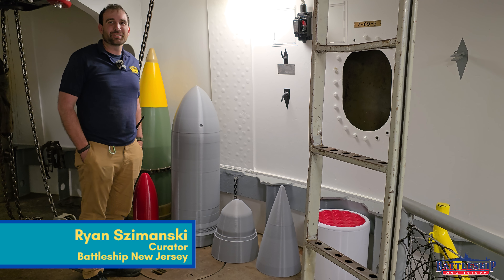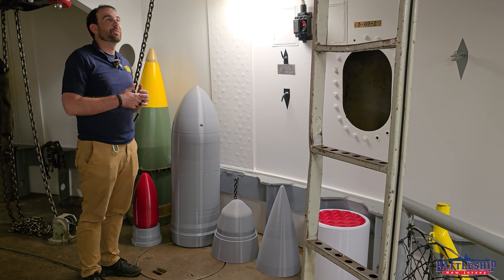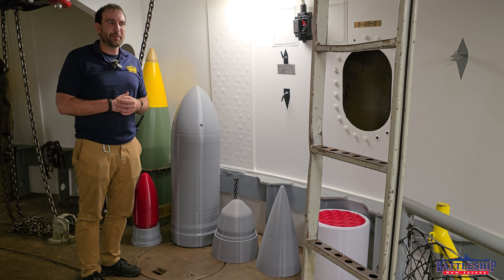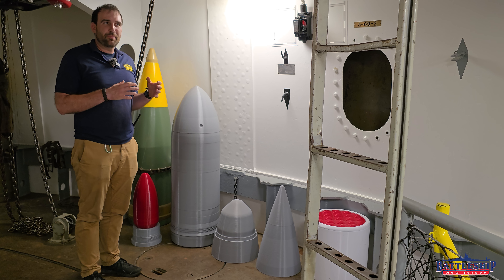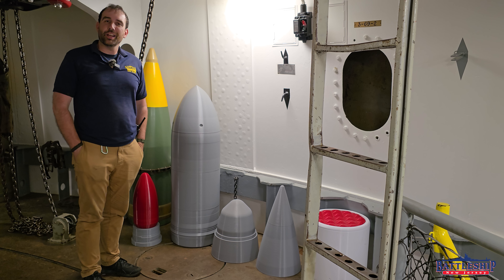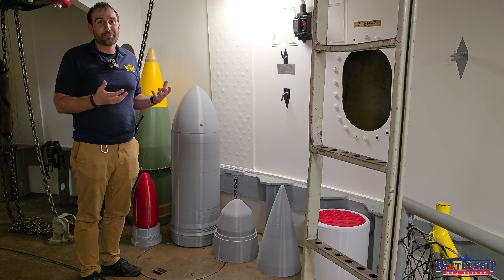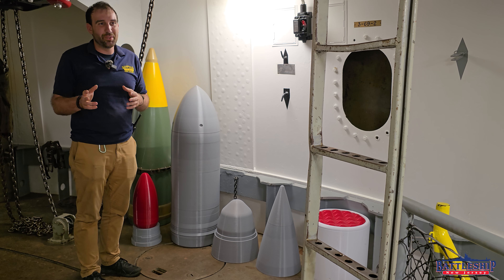Hi, I'm Ryan Szymanski, creator for Battleship New Jersey Museum and Memorial, and today we've got a new education item that I'm excited to show off. Someone who's now a good friend of mine, Dr. Oleg Sepunkov, who is something of an expert in traditional artillery systems and also does 3D modeling and 3D printing, made the museum a 16-inch shell replica. It comes apart into all the components, and that's what really makes it a great educational tool for the museum.